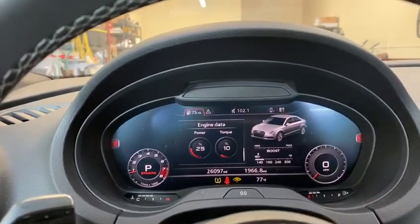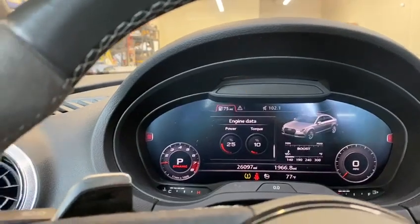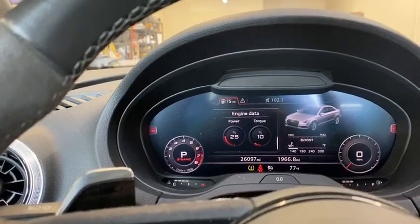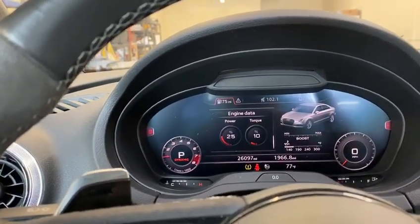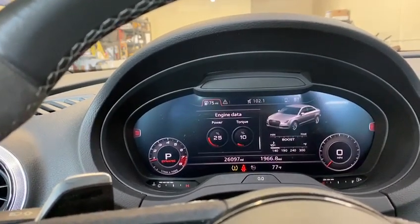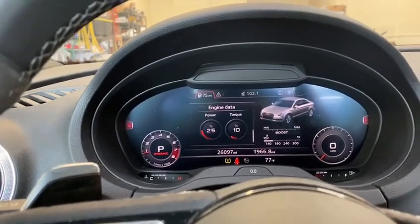The other nice thing we've got working now is map switching. You can see the check engine light blinking — we can switch between all the different maps. This has flex fuel on each map setting as well, and then it goes back down and works like normal again.